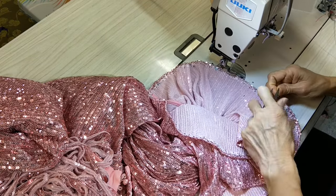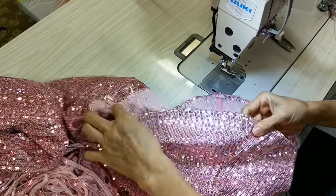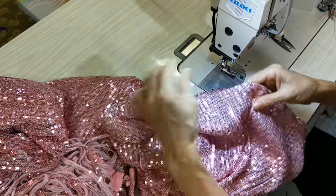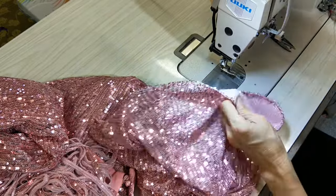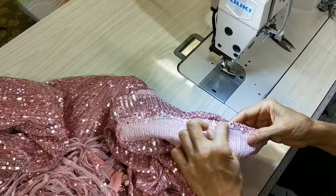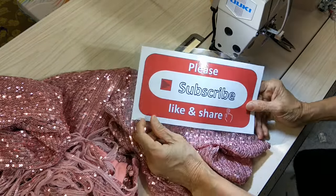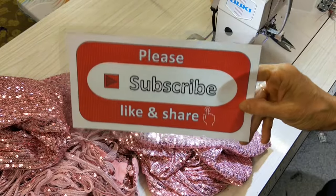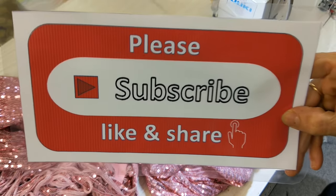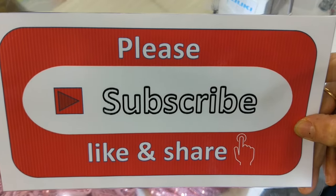All done! With this fabric you don't need to iron — just leave it like this, it's okay. This is the inside and this is the outside. That is all for today. Please subscribe, like, and share my channel. Thank you very much for watching — see you in the next video!